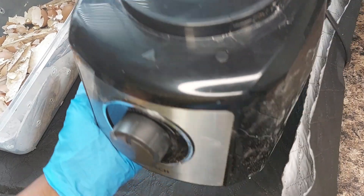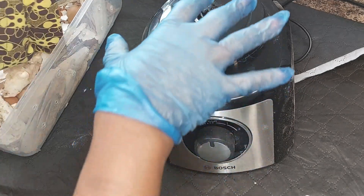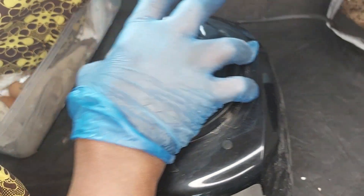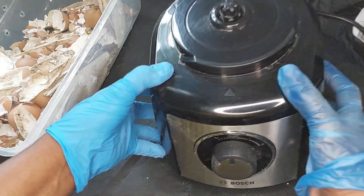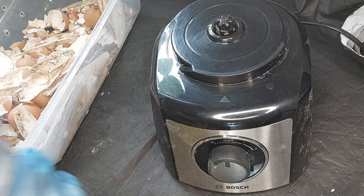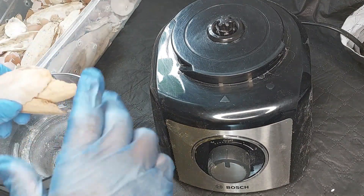We're all about recycling now and using things up, and especially with the cost of things nowadays we want to make sure that we save money. So I've got a blender here. By the way, I'm not advertising this blender - it's quite good but I'm not advertising it - just any blender like this.